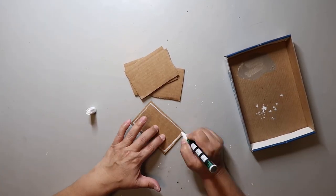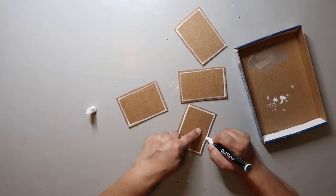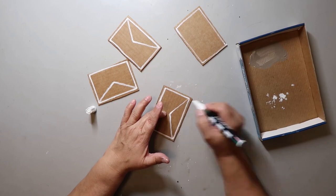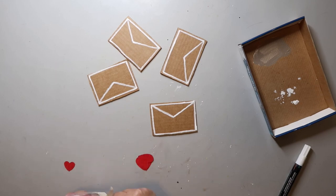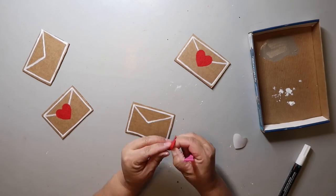Okay, who's keeping track of how many DIYs we've done? This is the last one. I cut out larger rectangle shapes from cardboard, outlining them with a white paint pen, making a little V, and adding the red heart. I'm making a garland — you'll see it in a second.